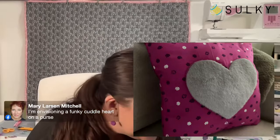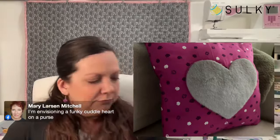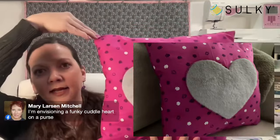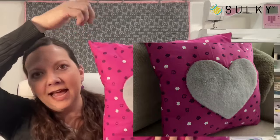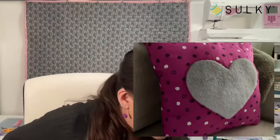Karen says you could use Cuddle 3 for the pillow and Luxe Cuddle for the heart so the whole thing is soft — great idea! Mary is envisioning a funky Cuddle heart on a purse — also a great idea. You could really change this up and make it into a tote bag: leave your upper edge open, hem it, add some straps, and you've got your funky fuzzy heart tote bag.